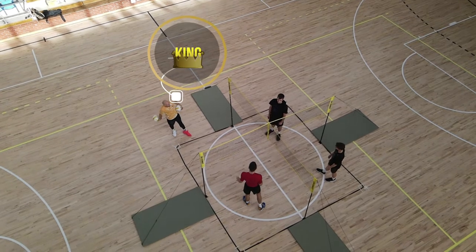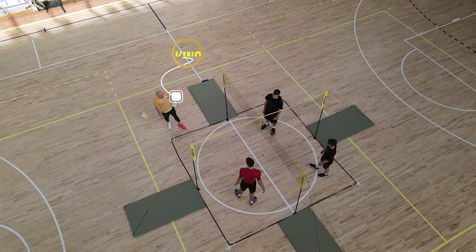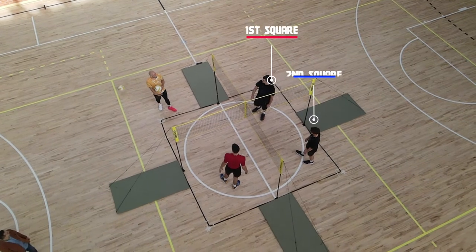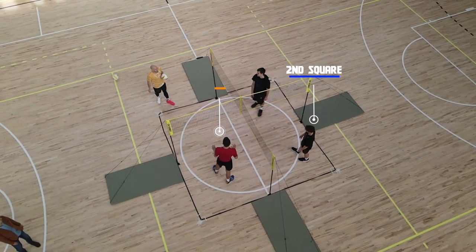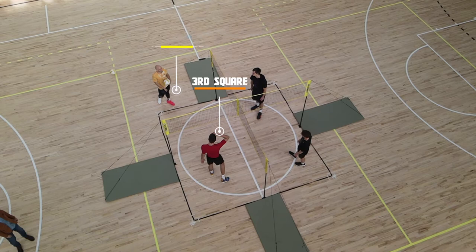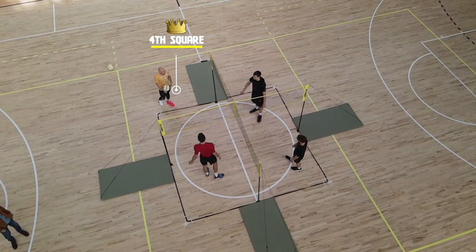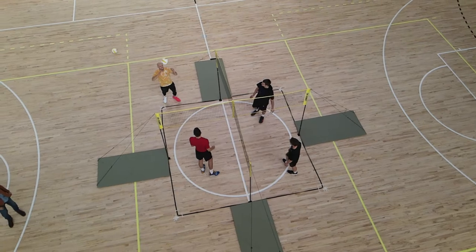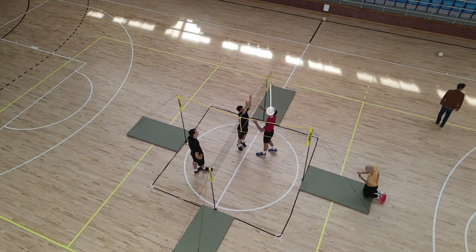So just like four square, you get the king of the court side, and the person on that court is the only one that can score. The other three are teaming up to go against them. And once the king is knocked off, you move up clockwise on your way towards that king court, looking to take points.